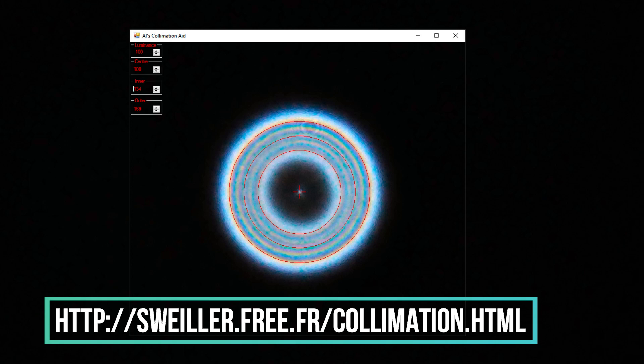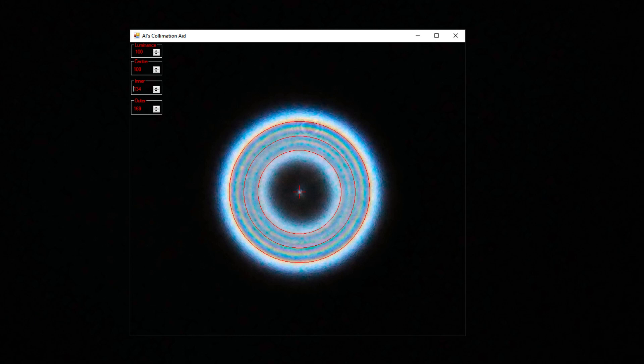This is the website I mentioned about the software. So now the symmetry of the rings is quite good. I hope this method may be useful for everybody. Thanks for watching. Please click like and subscribe to this video. Thank you very much.